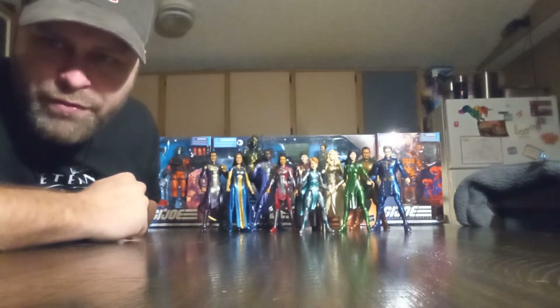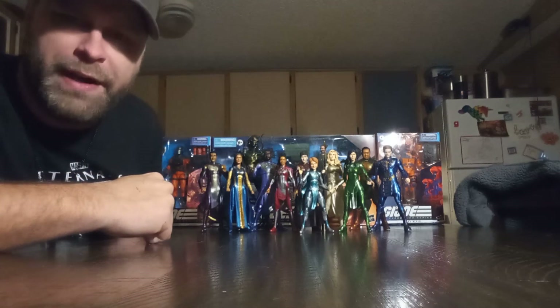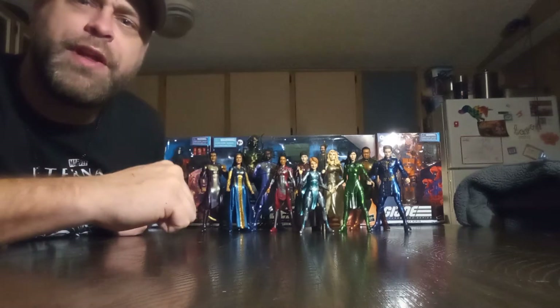Hey, what's up all you action figure lovers out there? Master Marvel's back at it once again, bringing you another action figure review.